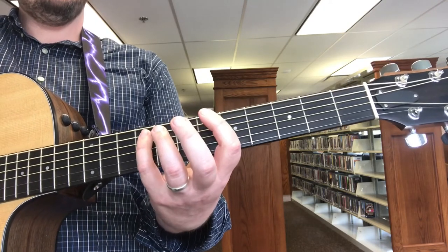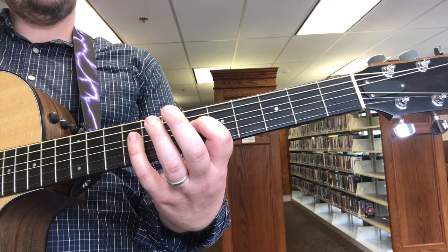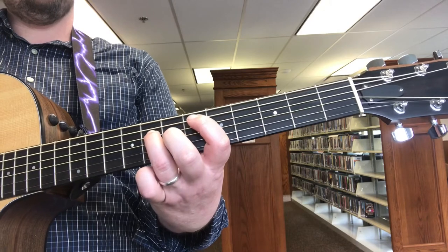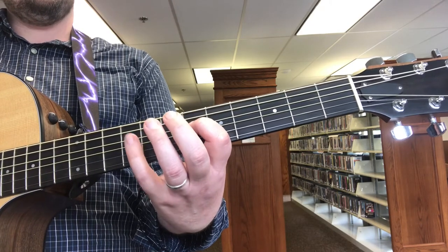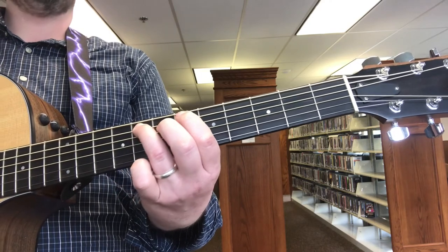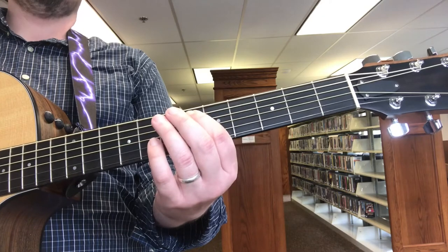From the pinkie, ninth fret. Sixth fret D. Ninth fret D. Eighth fret D. Sixth D, nine A. Eight A. Six A. Five A. Six A.